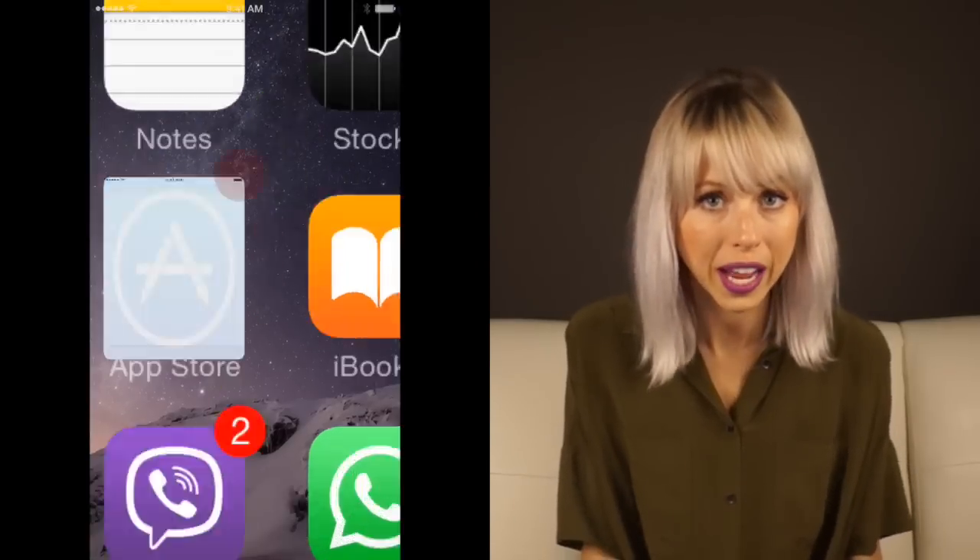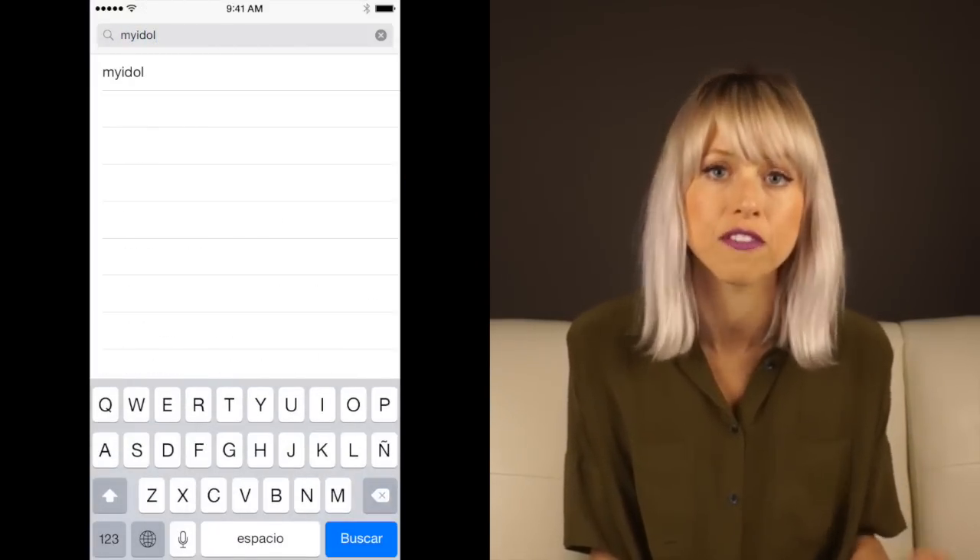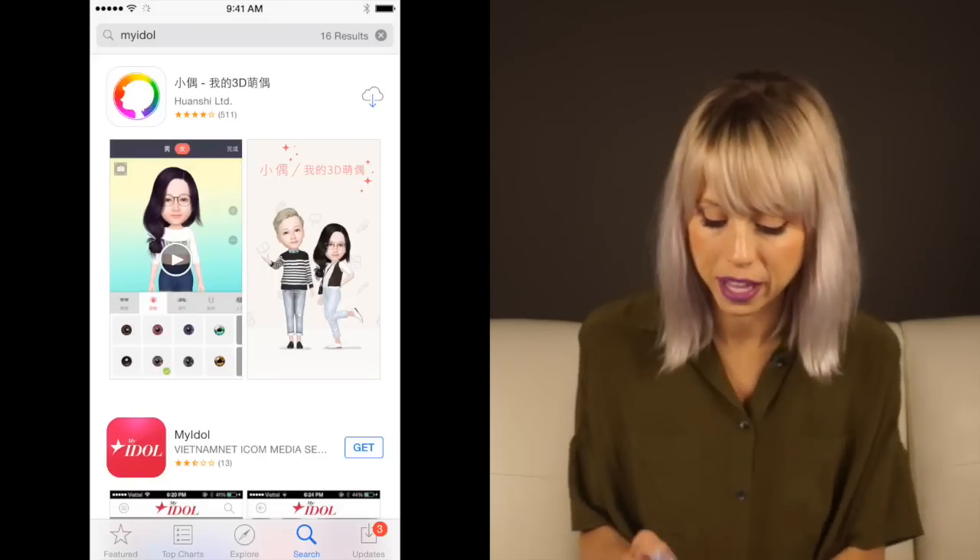The first thing you're going to do is go to the App Store and look for My Idol — absolutely no spaces in there. The very first thing that pops up should be it, so go ahead and download it. I cannot believe that with all the talent that went into this application it is free, but it is. Jump on that bandwagon, take advantage.